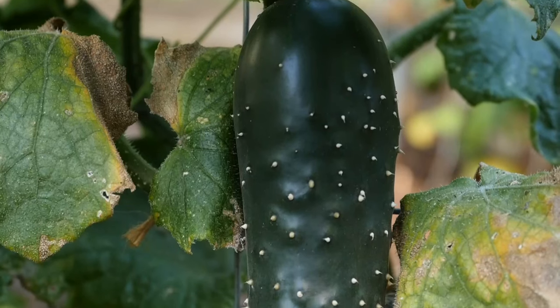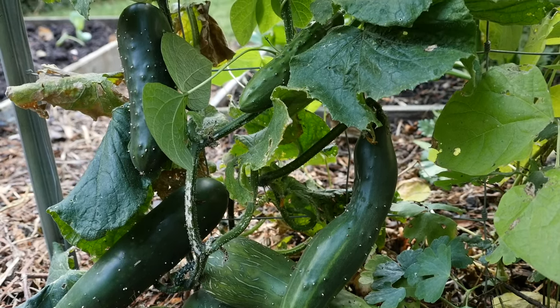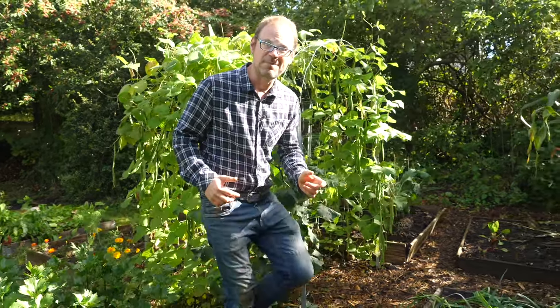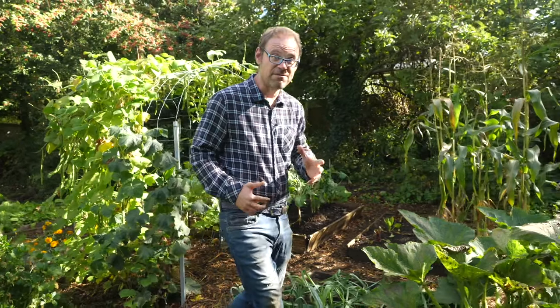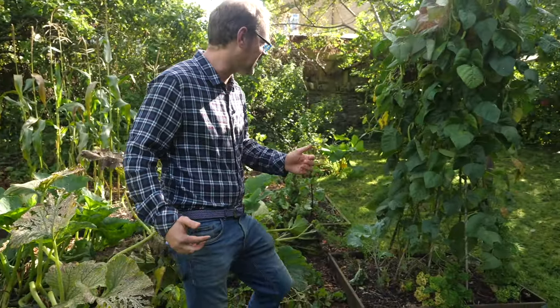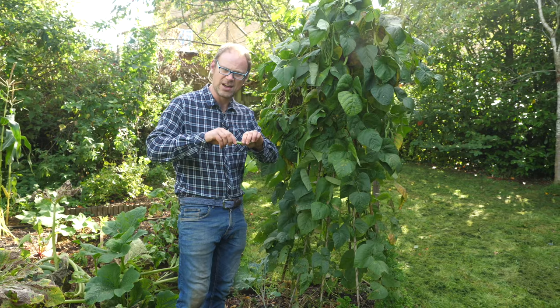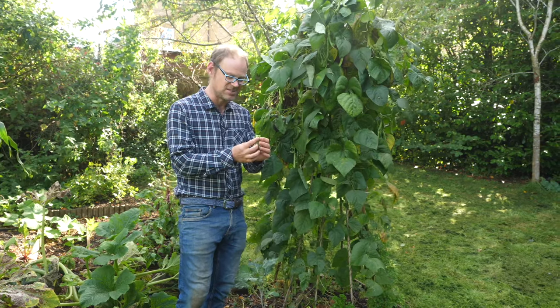There are a few cucumbers down here as well which I'm also going to process somehow. Over here I'll take you to my bean teepee where I've got my French or fine beans, and they're still in really good nick actually and still very much usable. You can see they're a good size and they've got that lovely snap sound to them.